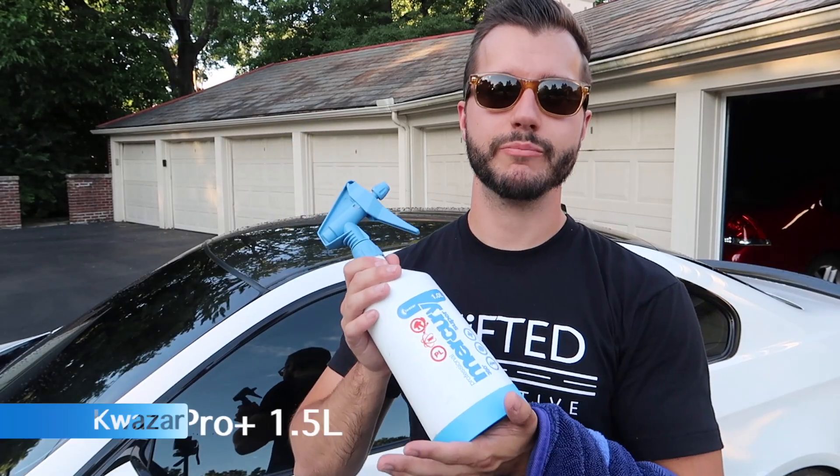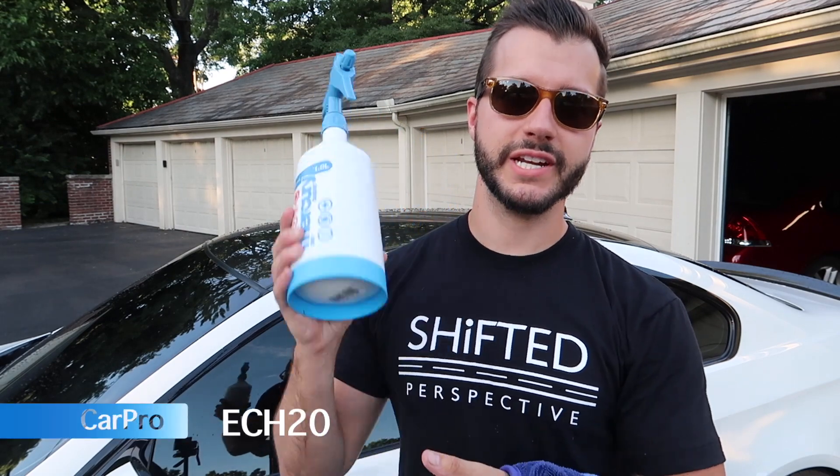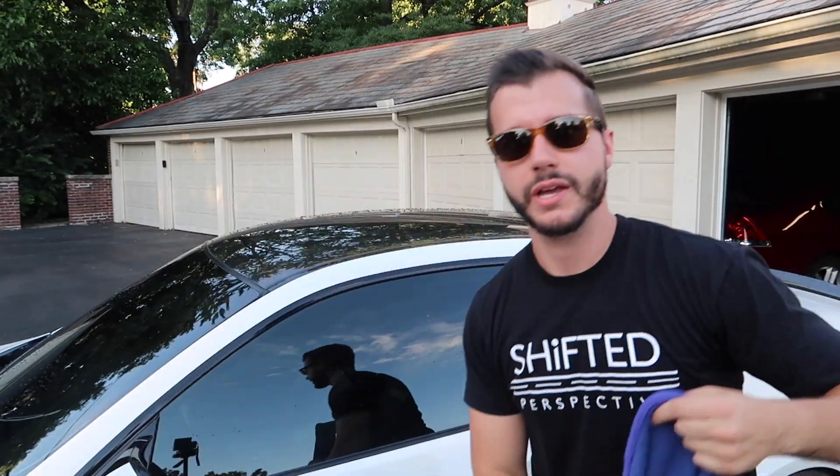I use a Kwazar bottle with CarPro X20 diluted 1:15 as my drying aid. Then the biggest Gyeon Silk Dryer towel you can buy — spray it on the towel and go to town.